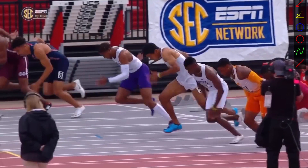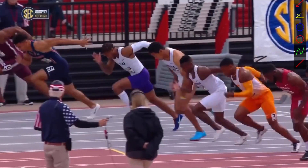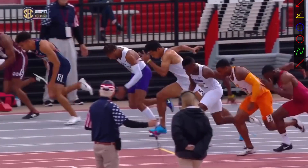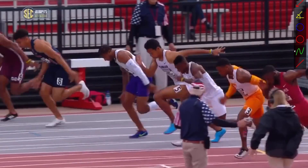He does an excellent job starting the lanes really high up on his toes, so he's able to get really quick — which is a key part of his excellent starts. You can really tell how much reach he gets.